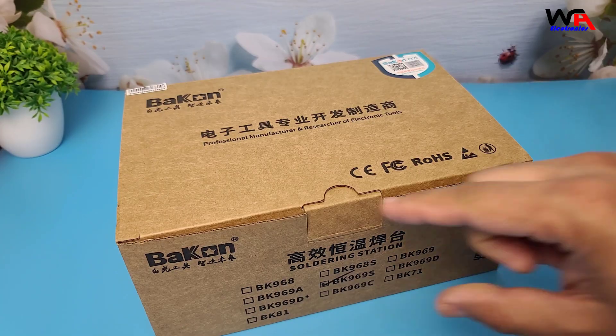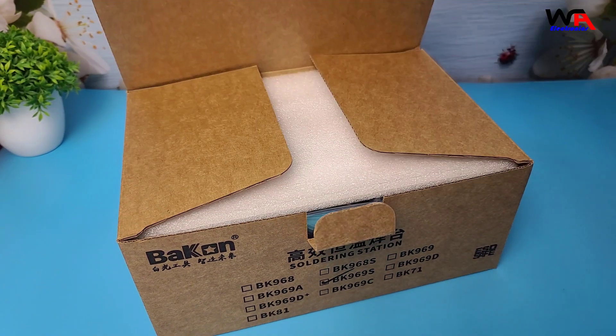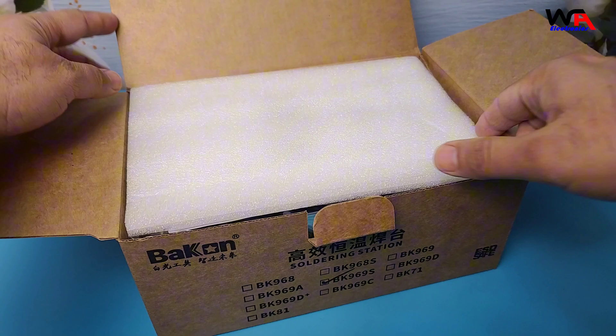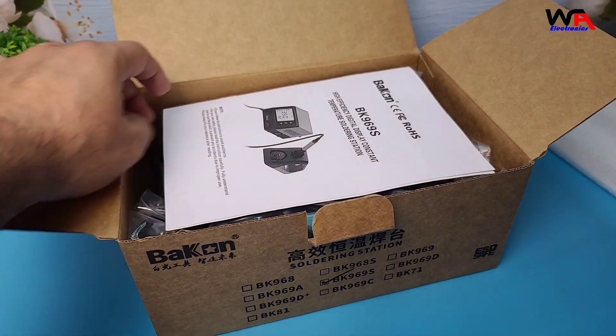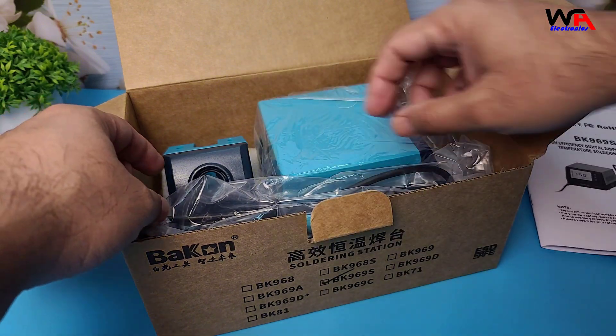Alright, so let's start with the unboxing. The Bacon BK969S comes in a clean, well-packaged box. Nothing too flashy, but sturdy enough to protect what's inside. Let's crack it open and see what's included.